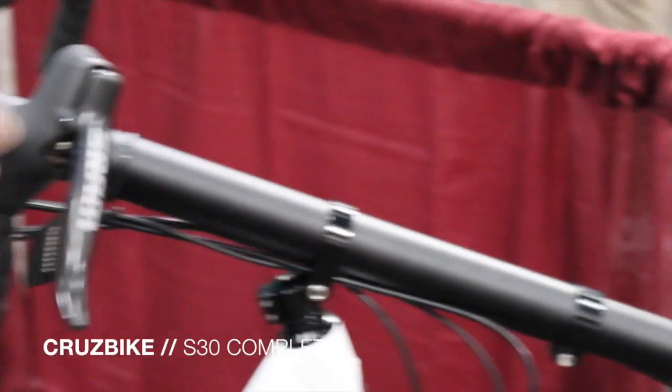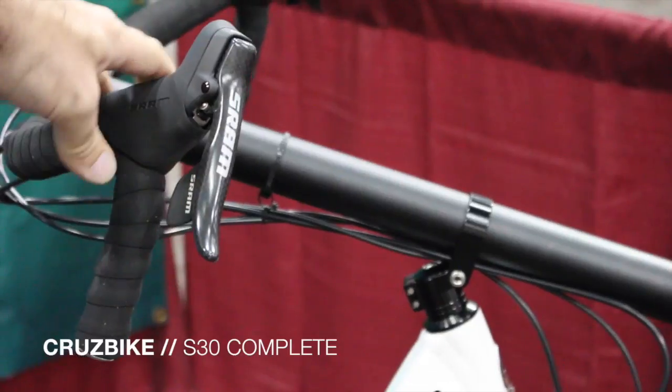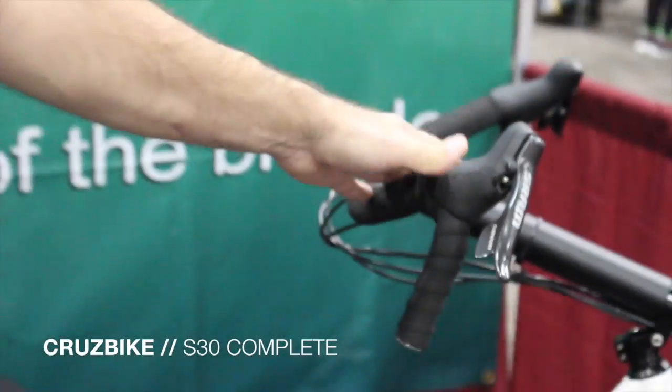For shifting, just like the Vendetta, we have equipped the SRAM Double Taps for some great shifting and braking power, and it makes for a great complete build. Again, this is the Silvio S30 complete bike.